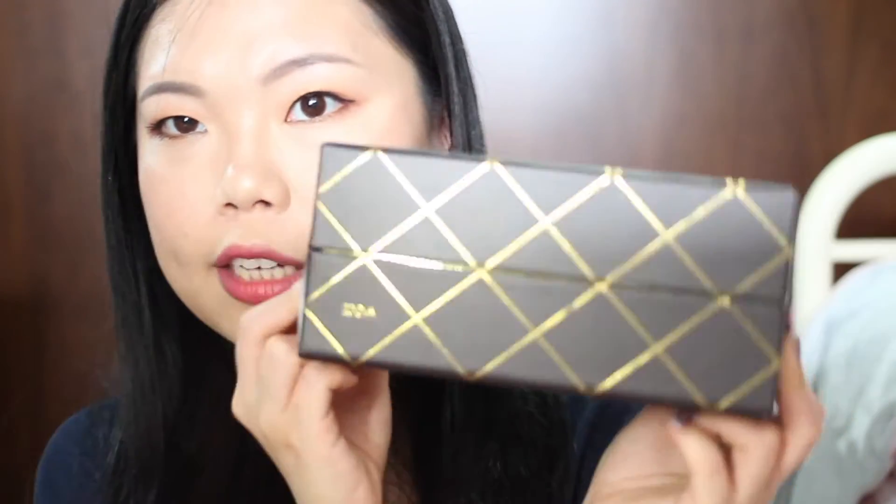Hey guys, welcome back to my channel. Today I'm going to do a first impression, live swatch and demo on this box. Looks so pretty on the outside, doesn't it? This is the Plaisir — P-L-A-I-S-I-R, let's call it Plaisir for now — Plaisir box from the brand called Soiva. I love Soiva, I love the brushes, but I've never tried their eyeshadows before. So I got this box set of eyeshadow palettes — I believe it's for the holiday. I got this for £48 from beautybay.com.